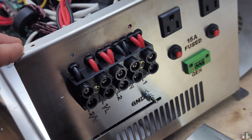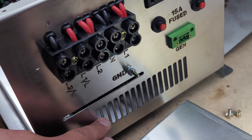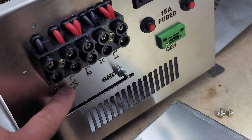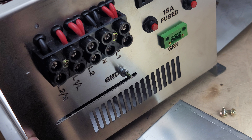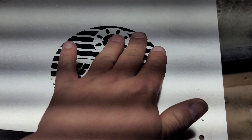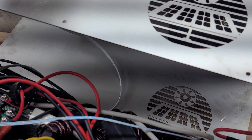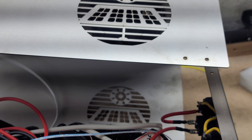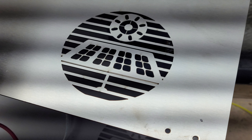We did also change the ventilation a little bit here on the front. There's plenty of ventilation on the original ones, but we did add this because we didn't have enough room for our logo to be on the front anymore. We also increased the size of the Janetree Solar logo on both sides. If you're pushing this thing beyond its advertised limits, having a little bit of extra airflow might be helpful.